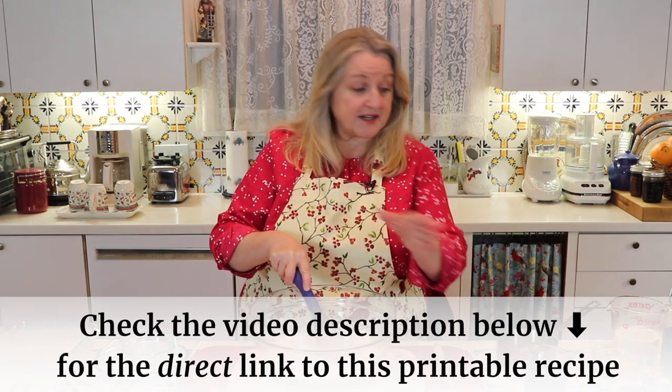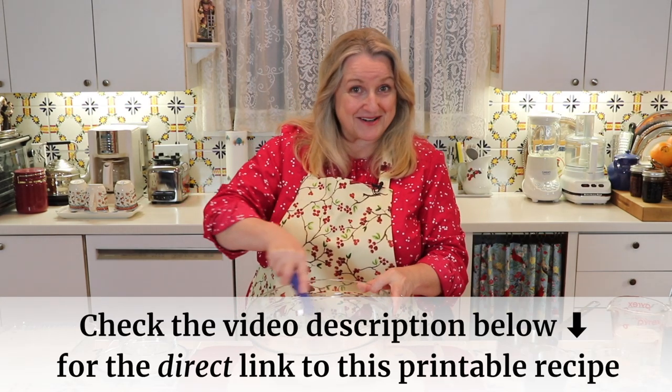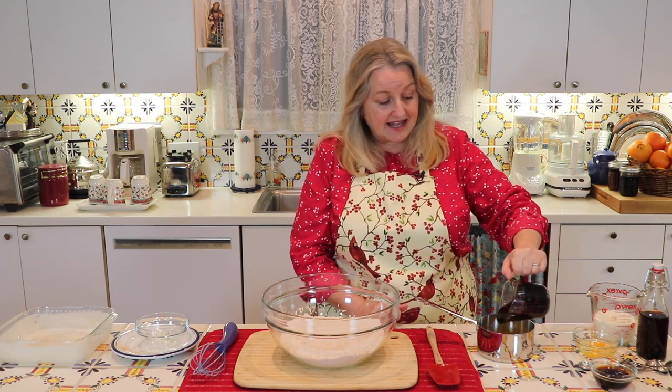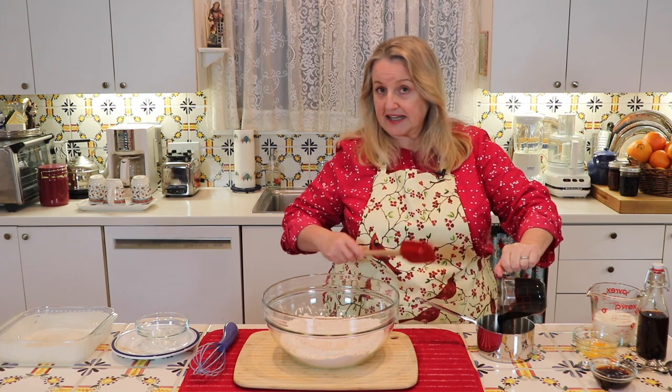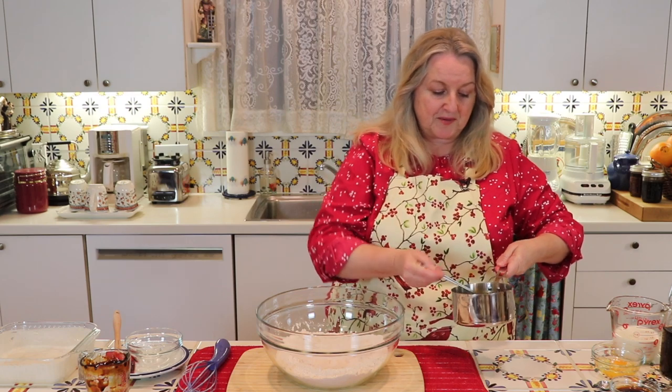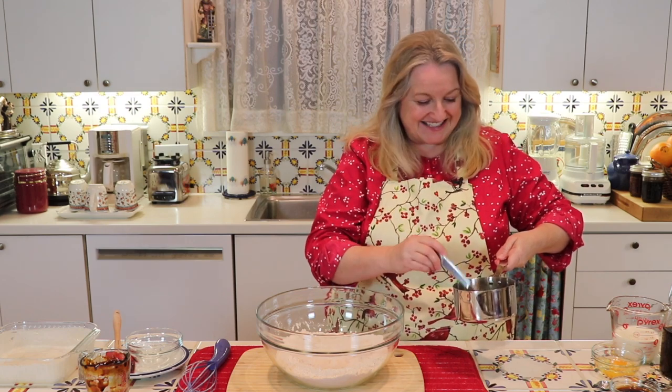I'll have the printable recipe for all of this over on my website, marysnest.com. Next you're going to want one stick — eight tablespoons or half a cup — of melted butter. To the melted butter we're going to add three quarters of a cup of molasses. This is just plain regular molasses, not the blackstrap. Give it a little whisk to incorporate the butter and molasses together.